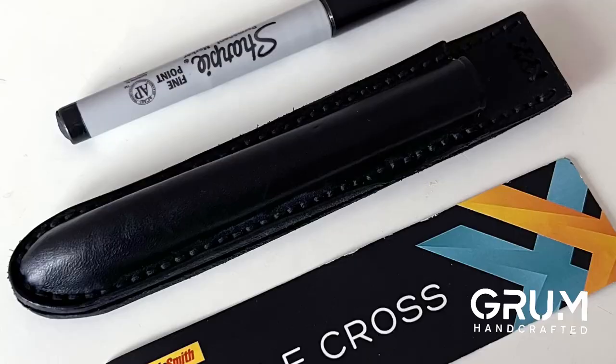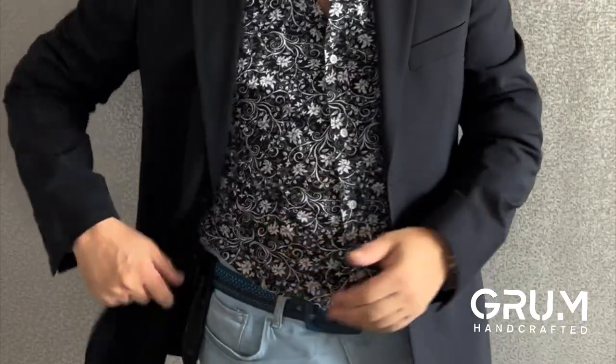So many of you are asking about my DC pen holder — that's the double cross pen holder. You'll see I've got the DC Standard here and the DC Pro here, asking about the orientation of the pen.